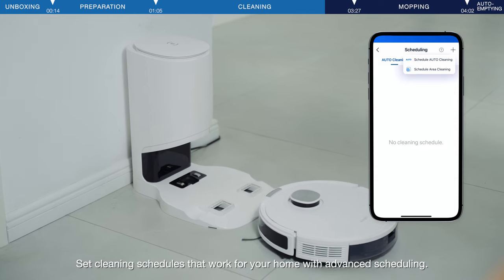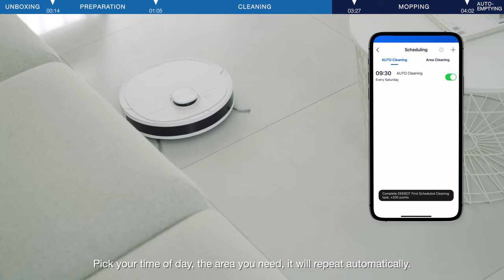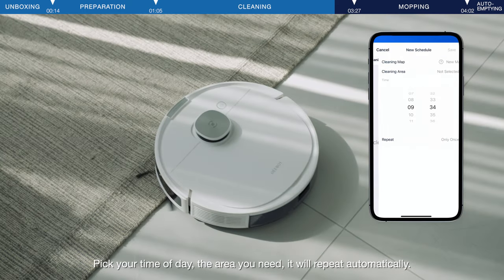Set cleaning schedules that work for your home with advanced scheduling. Pick your time of day and the area you need. It will repeat automatically.